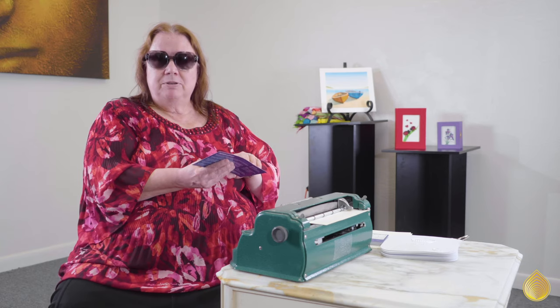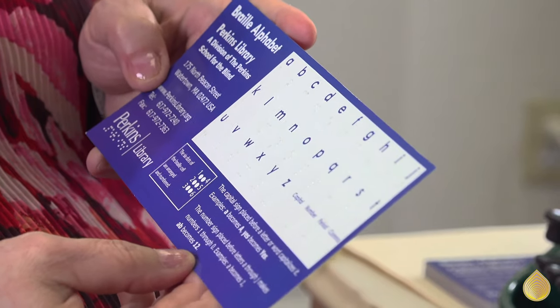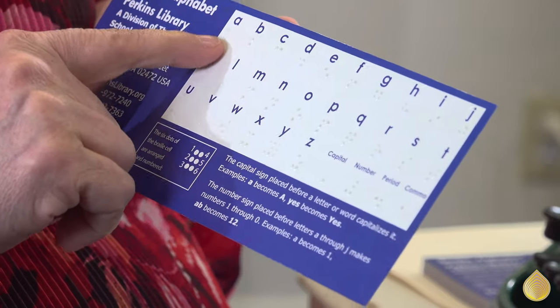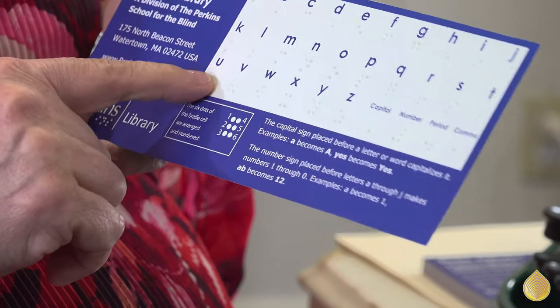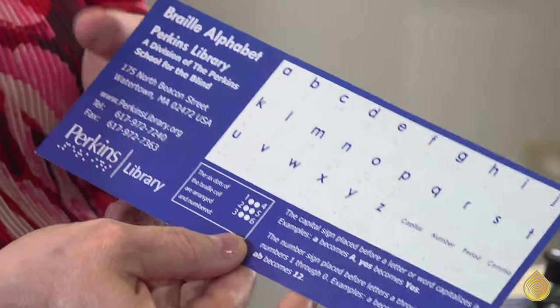If you have an opportunity to look at Braille, I'm going to show you the Braille alphabet on this card. You see A through J on the first line, K through T on the next line, and U through Z on the third line. This is the secret behind Louis Braille's code: he did A through J, then added dot 3 to get K through T, then added dot 3 and 6 to get U through Z. The only exception is the letter W, because there is no W in the French language — it had to be added for English, which is why it doesn't fit the pattern.